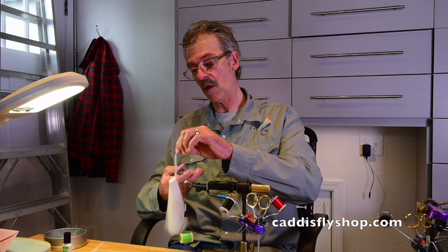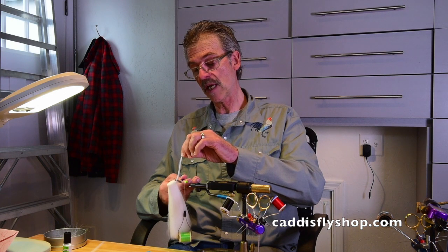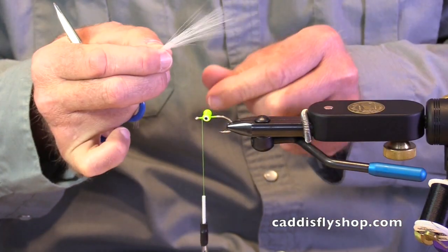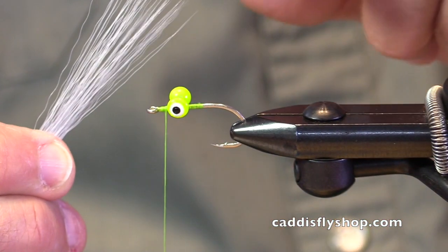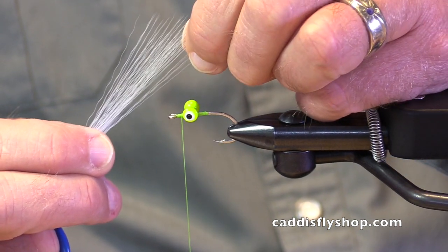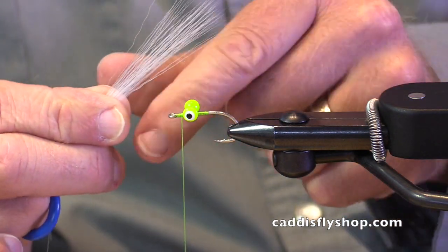First of all, when you cut it, always cut it — no matter what length you want to use — way down at the base. Otherwise you're just going to have a mess of stuff you can't use. These strands are all very uniform, and if you don't want it to be really uniform, you just pull out a few. There you go.